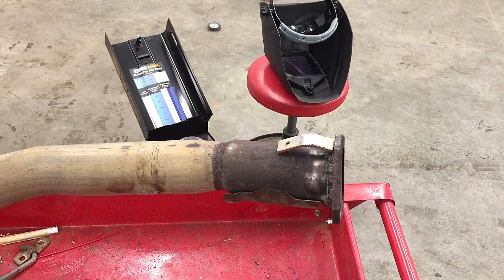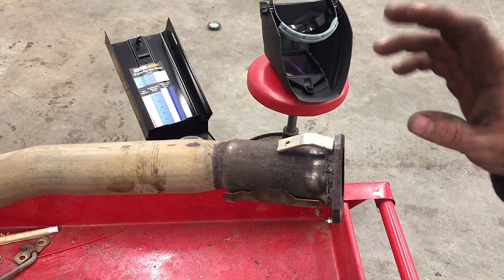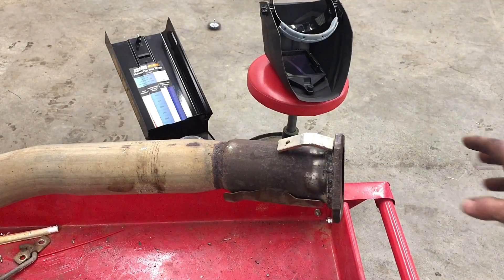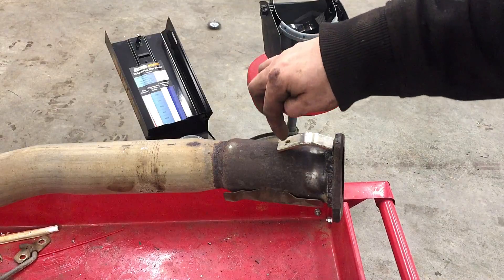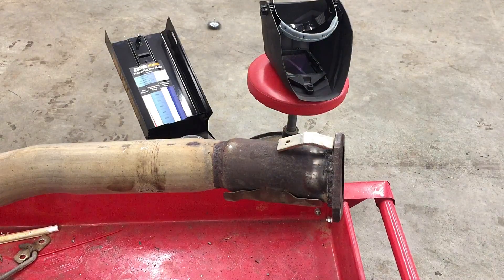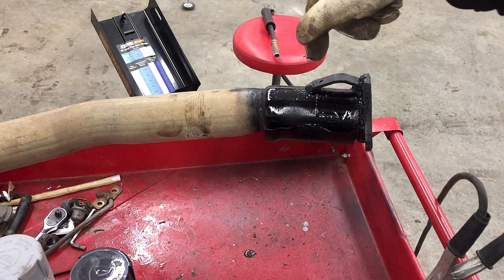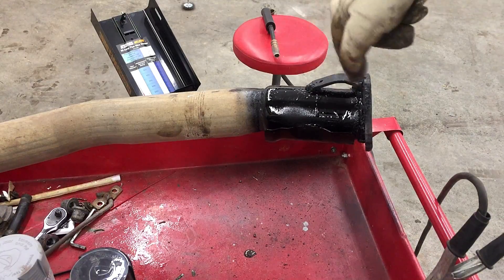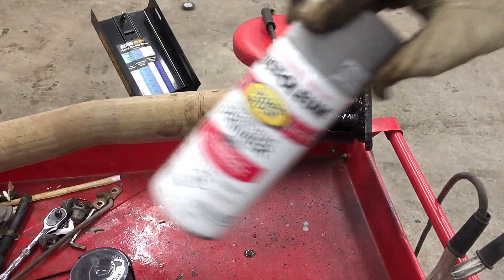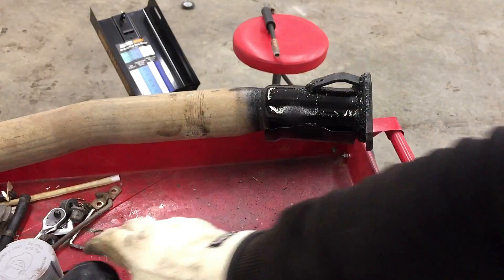I didn't feel very comfortable with those welds the way they were — they look strong enough but kind of crappy, to be honest. I'm no pro. I'm gonna weld this piece of stainless to this pipe and that'll give it a little bit more structure, but first I've got to grind this area down. I went ahead and welded this piece on — the welds aren't terrible, actually, surprisingly.